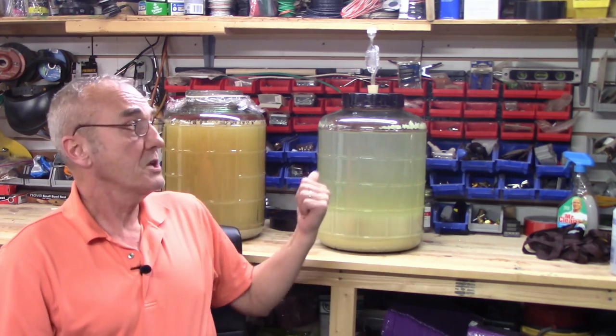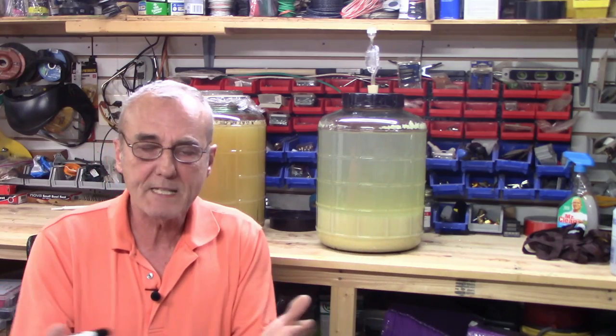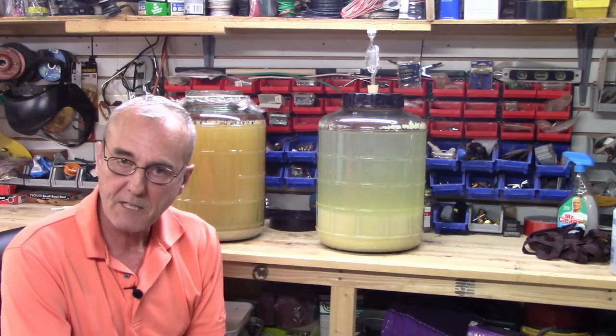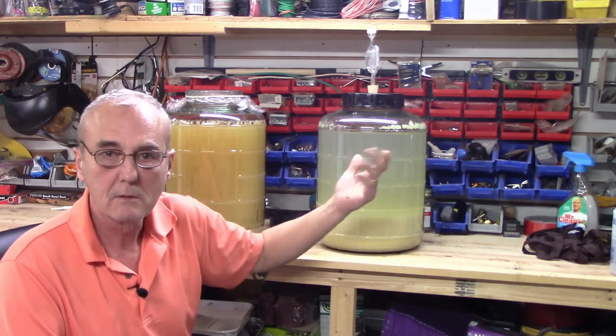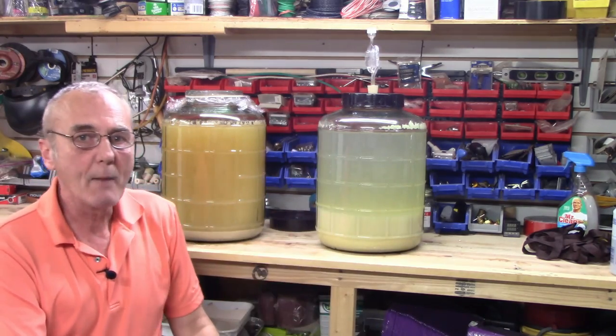Another way is when it just quits bubbling. But keep this in mind — every maybe minute or so you might get a bubble. What is that? In most cases, CO2 gets trapped inside. That's why in wines we degas. It has to get rid of that residual CO2. As long as you let this sit for the next couple of weeks, every once in a while you'll get a boop — it's just CO2 finally releasing. It gets trapped. That's why we go through the degassing process.